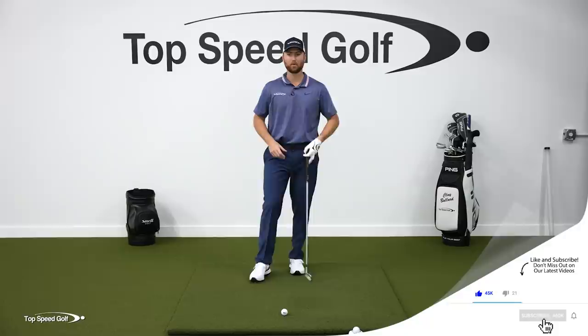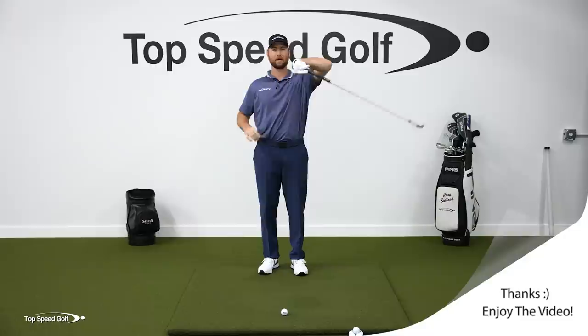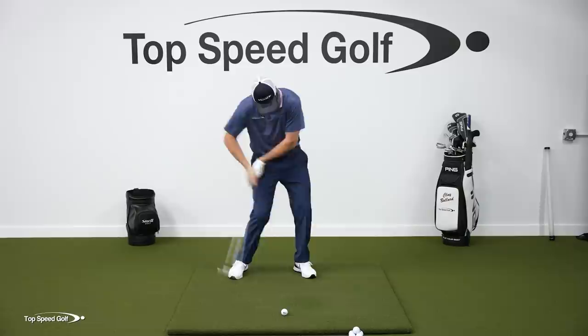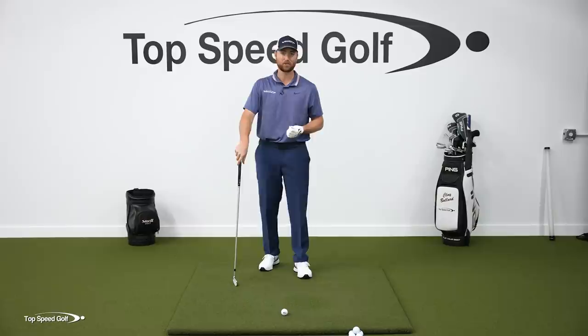In the golf swing, what I see a lot of players doing is instead of pulling up and leading the way and letting this club kind of whip through there, what they're trying to do is get the club in front of their hands and push the club through there. Not very efficient. It's almost like flipping and pushing the head through contact, which is why most golfers don't have very much lag and very much forward shaft lean.